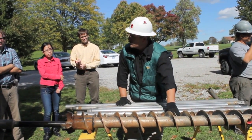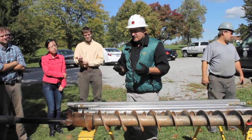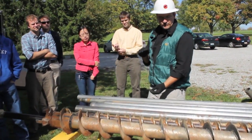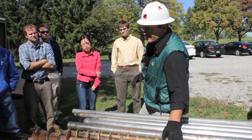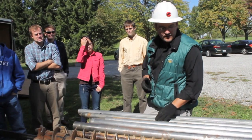These are 3.25-inch solid stem augers, good for bringing up cuttings. It takes time to core, so sometimes you just want cuttings without needing a continuous core — you can auger to depth with these. The deepest we've done is 112 feet. We hit bedrock; we could have gone more, but we just hit bedrock.